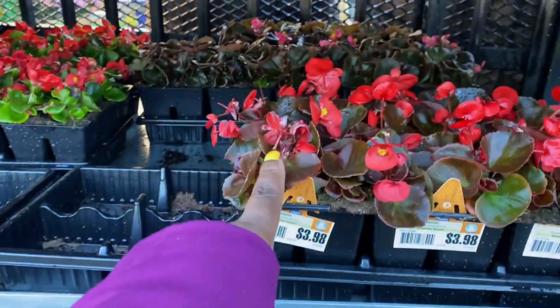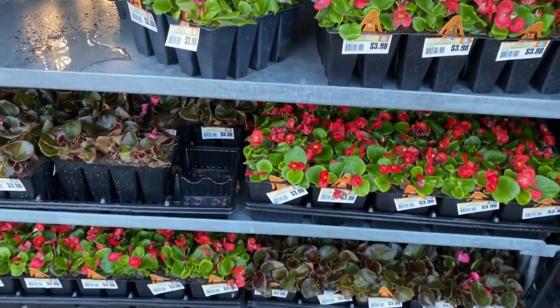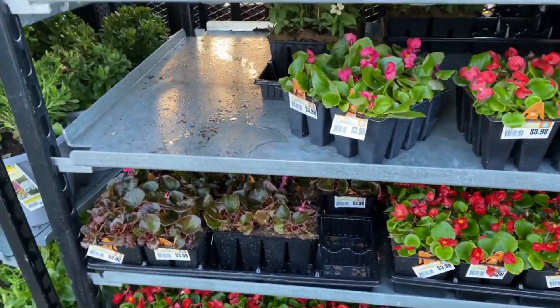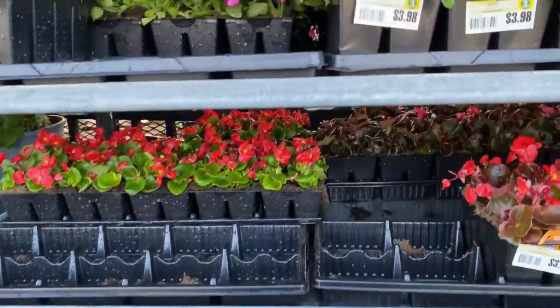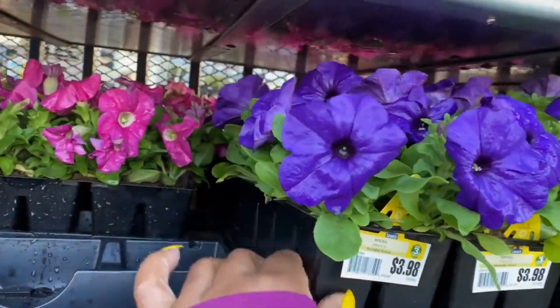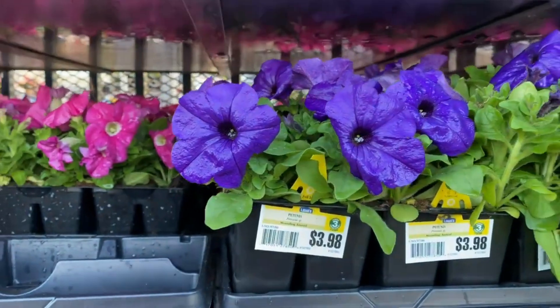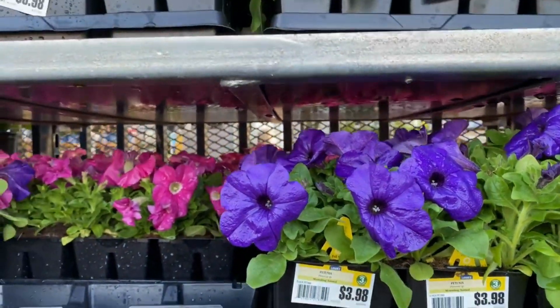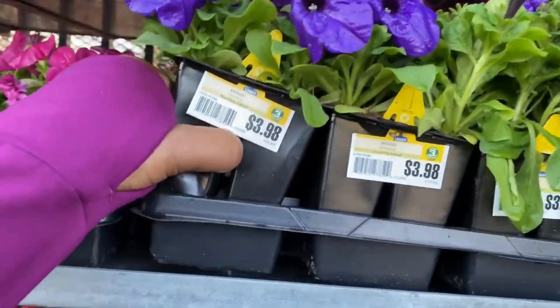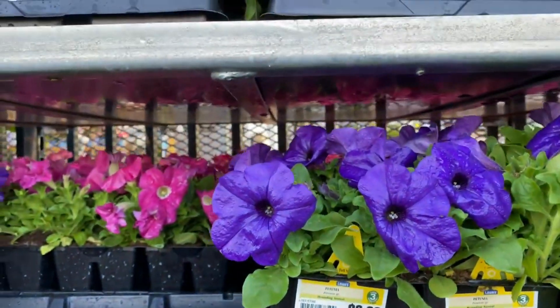They have the begonias in a dark leaf and a light green leaf. Also more petunias over here by Lowe's — an 8-pack for $3.98.